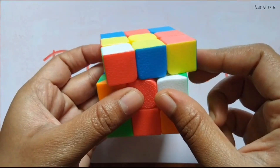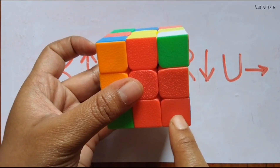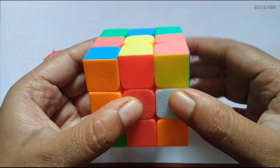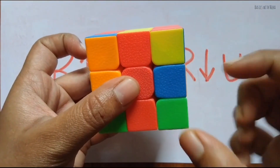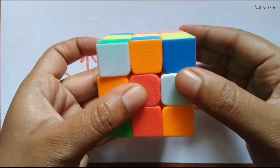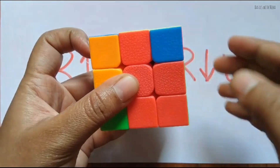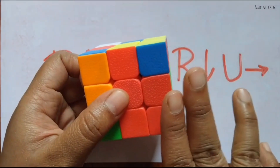Right, up, up, left, right, down, up, right. Now it is matched, but ensure that this side is also matched — it is not matched, it is yellow. Apply it again: right, up, up, left, right, down, up, right. Continue the algorithm until you get the red matched. Right, up, up, left, right, down, up, right — now see, it is matched! Red is here, green is here, and white is here. This portion is now matched.